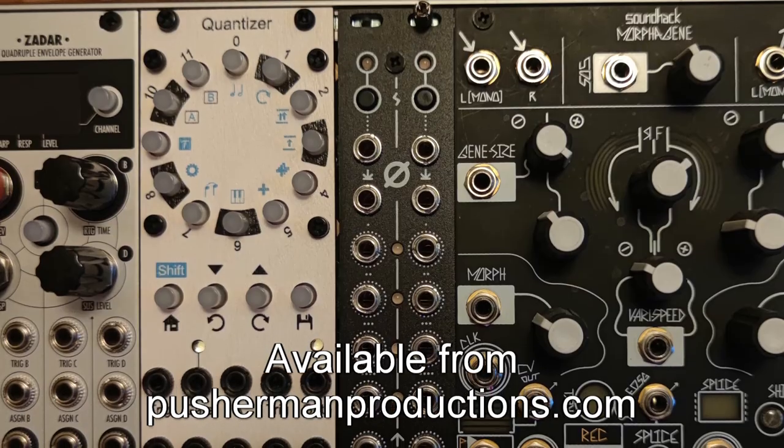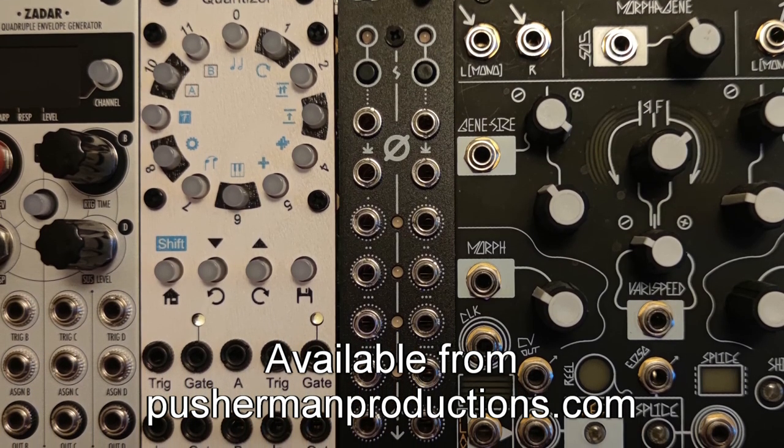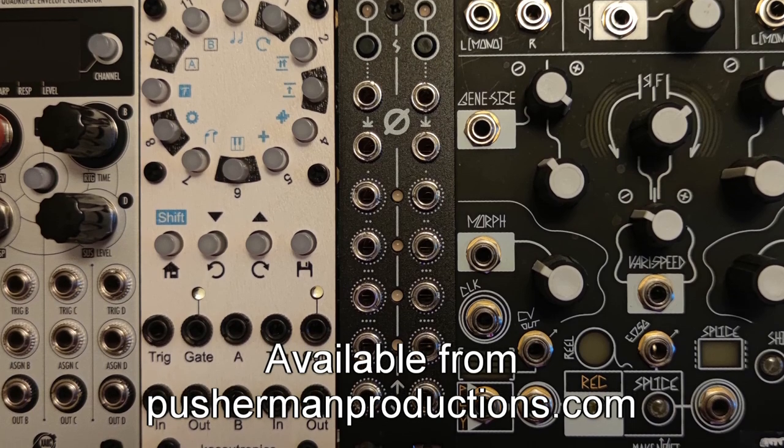At this point we've already built the Path, so we're going to jump straight into the review of both the build and the module itself. We'll start with our first category, which is face. I really like the way Antumbra modules look. They've got these thick aluminum powder-coated front panels with really simple and clear symbology. So I'm going to give it a 10 on the face category.